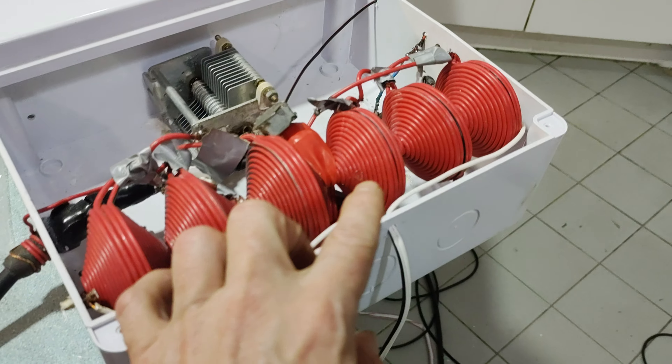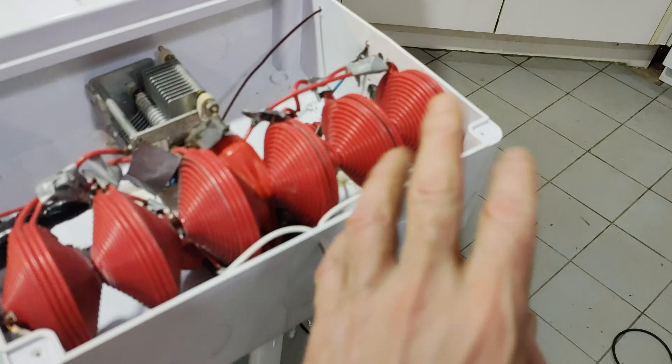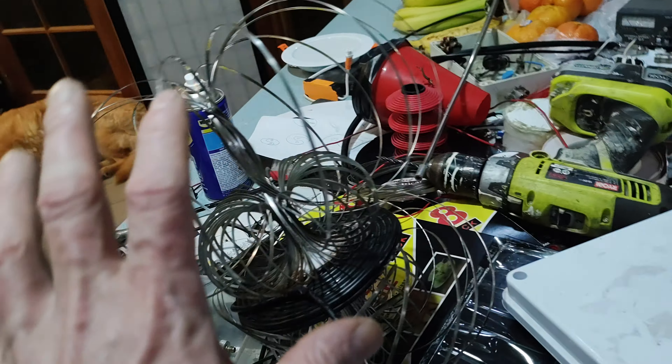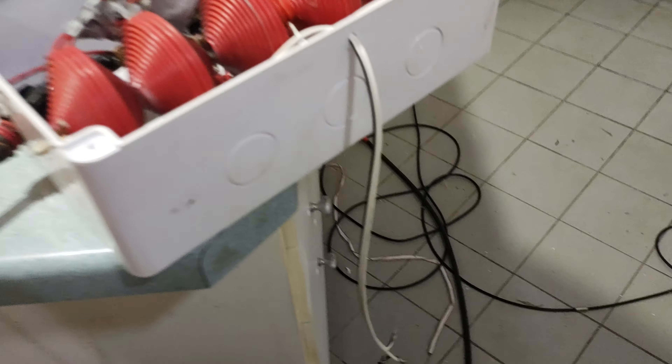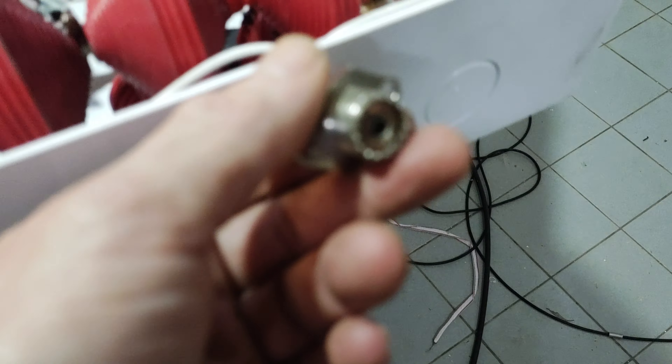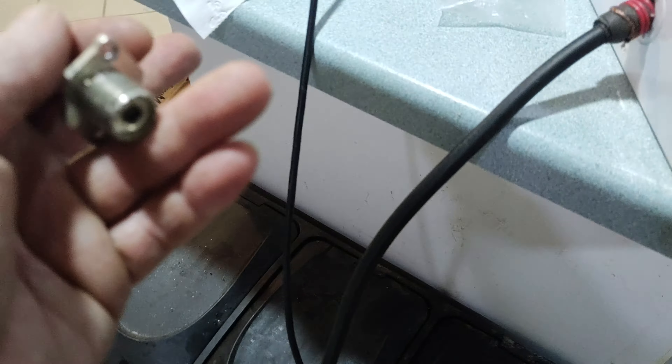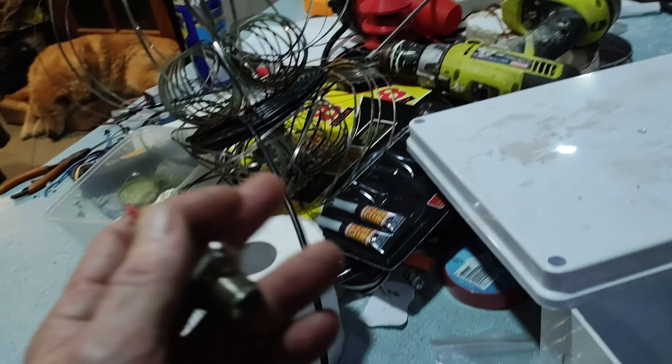The final output from the series of Tesla Bifilar pancake coils is currently just coming out to a twin lead, and then onto the coax, off to the system here. I'll be adding an SO239 here — I know this is really better for low impedance, but it's going to be fine, considering it is going back to a low impedance coax anyway.